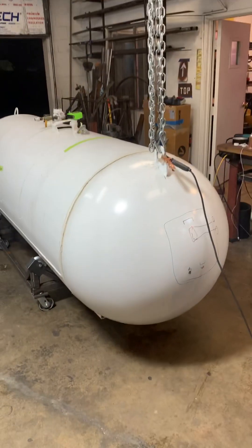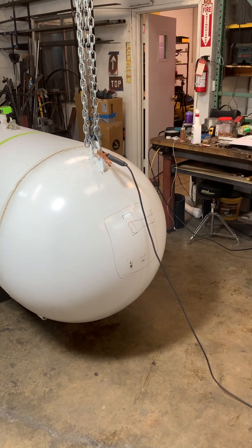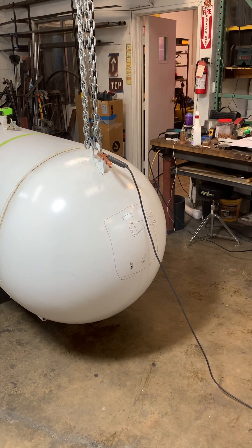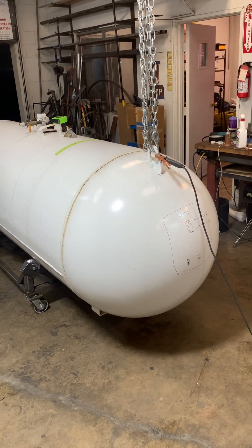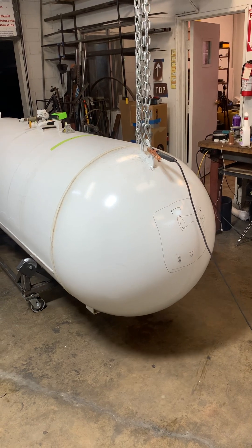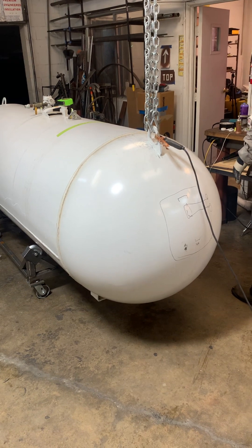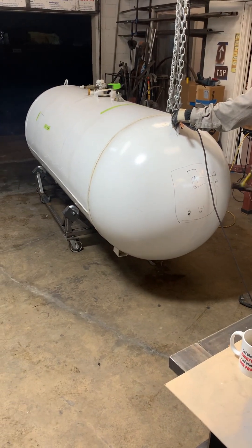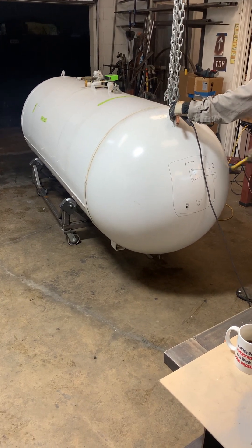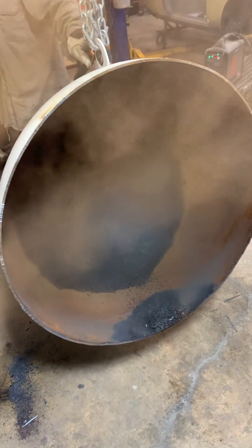Got a hammer? Just hit it with a hammer. Watch your ears. And that is a cracked open propane tank.